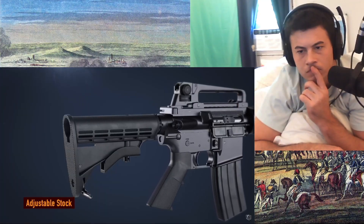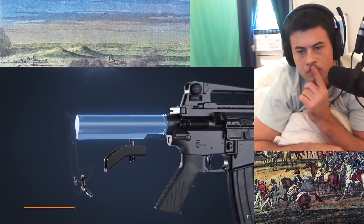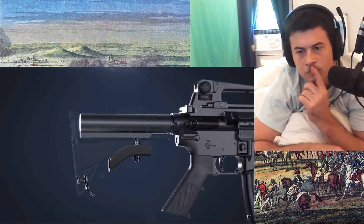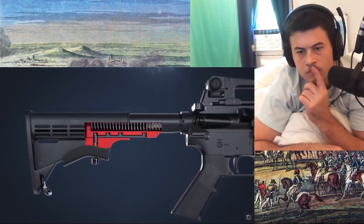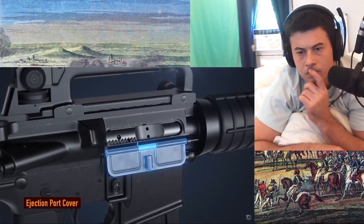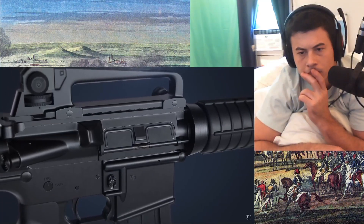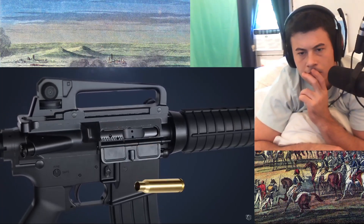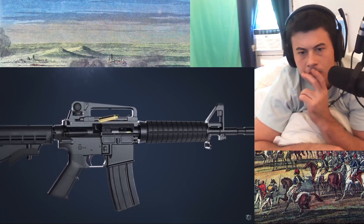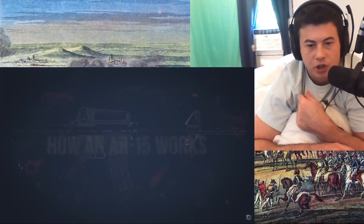Many ARs are equipped with an adjustable stock. The stock rides along the receiver extension, commonly referred to as the buffer tube. Pressing the release lever, moving it to the desired position, and releasing it will lock it in place. The ejection port cover can be closed when the rifle is not in use to protect the inner parts from outside elements, and opens automatically when the rifle is fired. Crazy how many things are automatically done just by pushing the trigger.